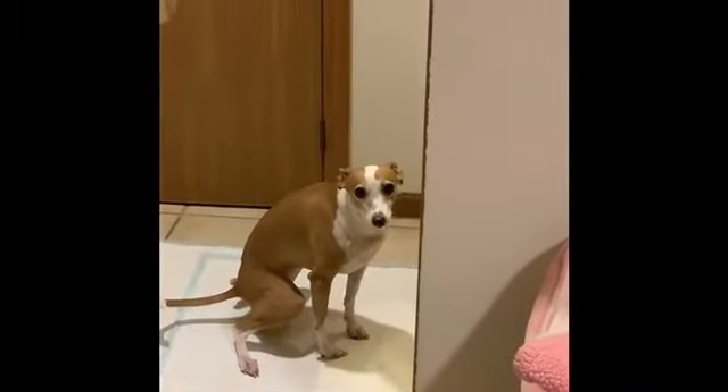With consistency, supervision, and patience, your dog — just like Nikki — will learn to run to the potty pad and potty. Always remember to give a treat, and try to give the treat right on the pad.